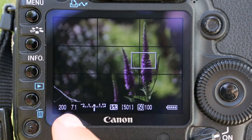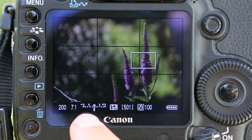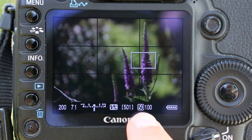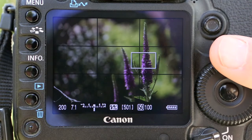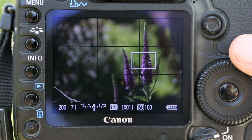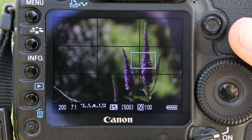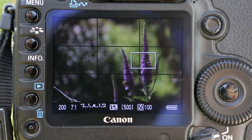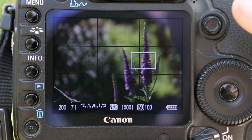Here is my shutter speed: 200th of a second. I'm on f7.1 as my aperture. This is the important bit — this guide here. As I just touch the shutter button slightly, it comes back showing how many photos I've got. ISO 100. According to the camera, this is accurately exposed. What we want to do here is keep this correctly exposed by balancing the aperture and shutter speed.